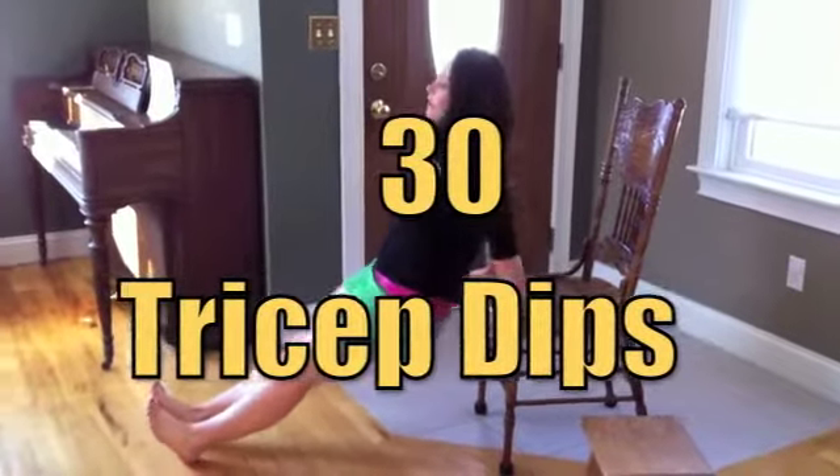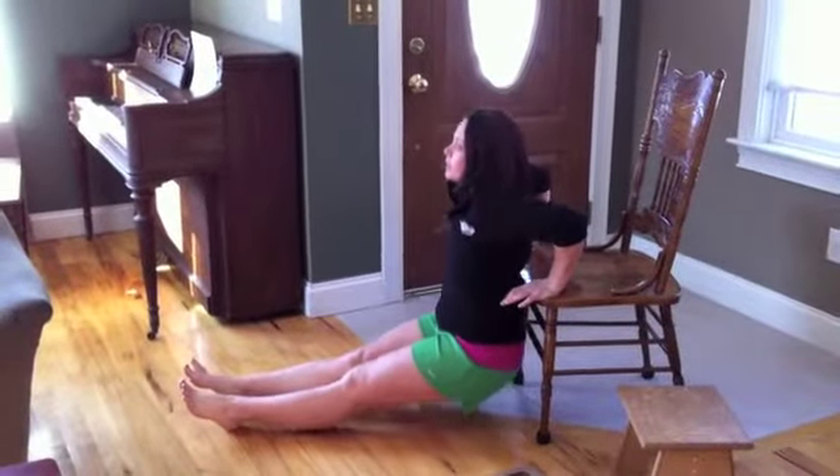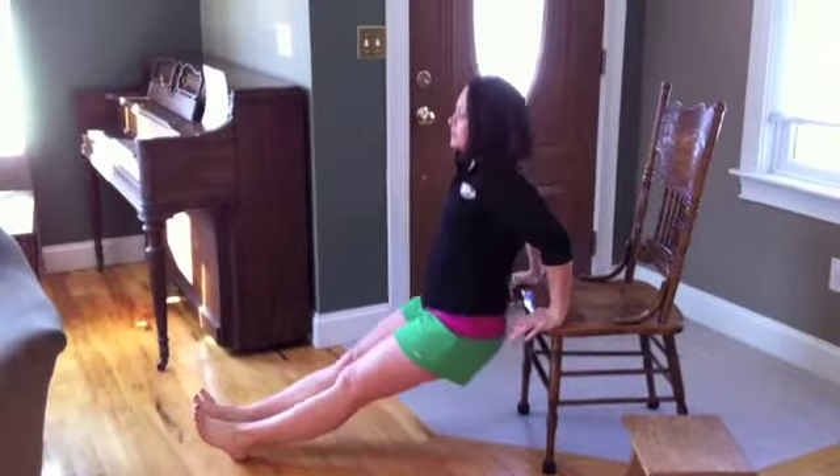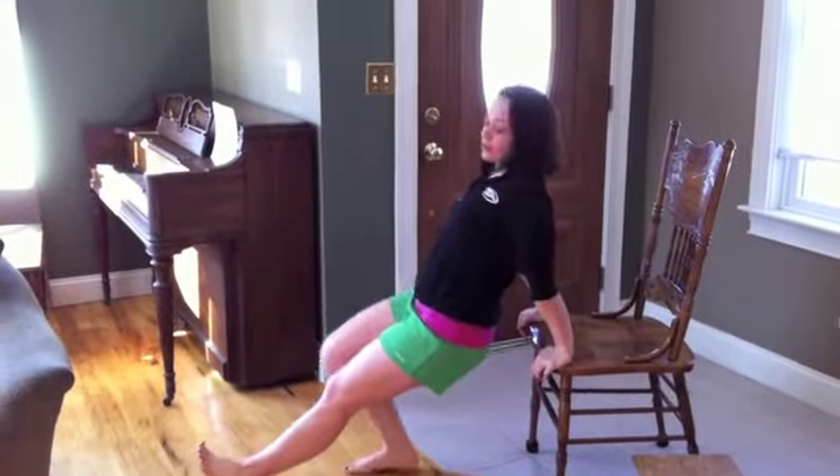We're going to walk our feet all the way up. Come all the way down, lower your body, and all the way back up. You want your elbows to go all the way to 90 degrees and push up straight through. We're going to do 30 of these. Let's get to it.